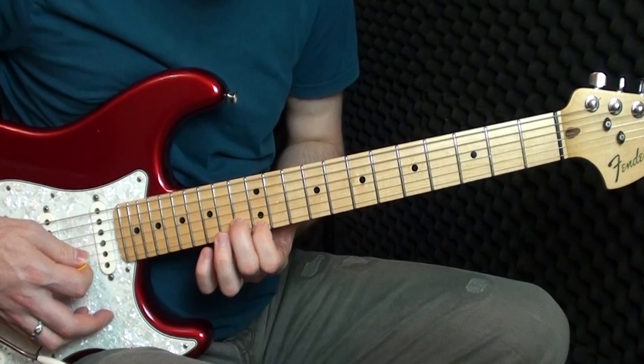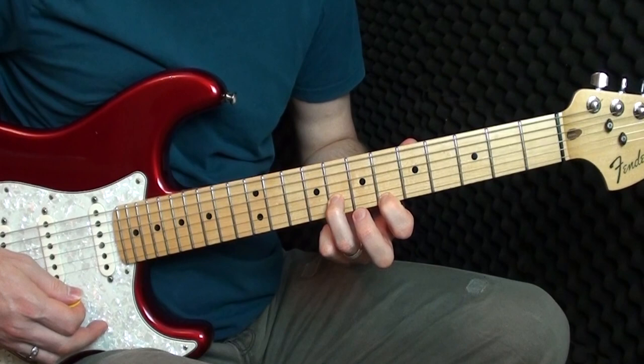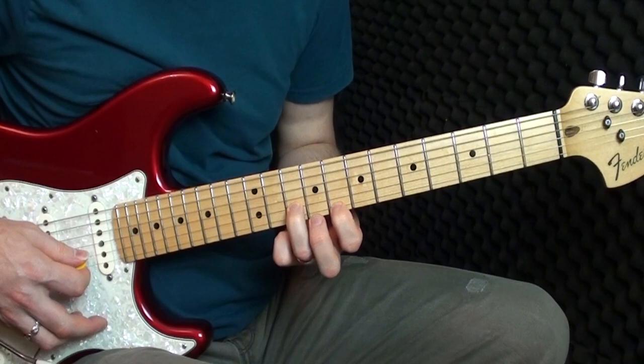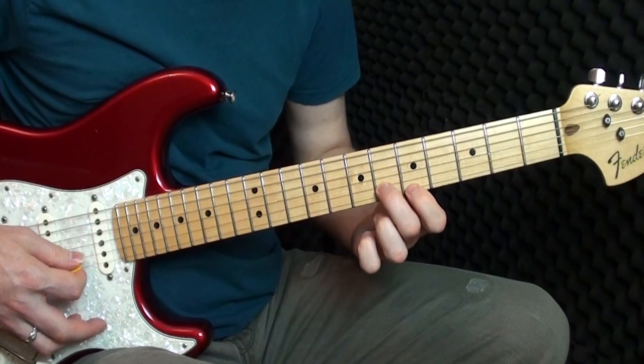The next part: five and six, six and eight, eight and ten, twice, six and eight, five and six, then three and five. So that whole section is played through.